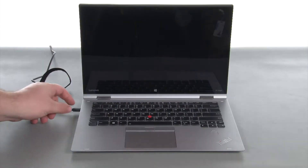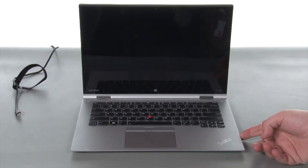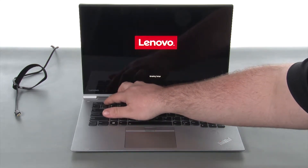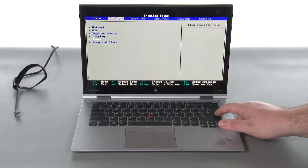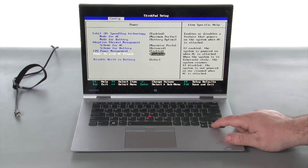Let's get started. Disconnect the power adapter. Power the system on and tap F1 to enter the BIOS. Navigate to the config menu, then navigate to the power submenu and press enter. Select the disable built-in battery option and press enter.